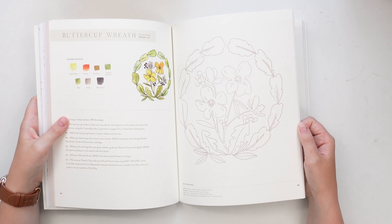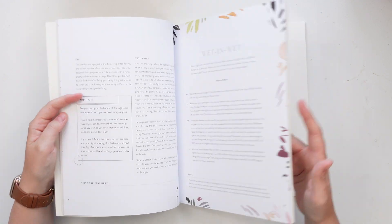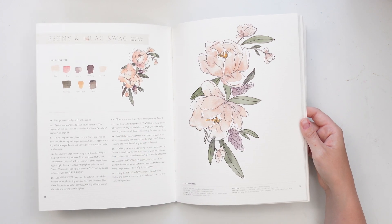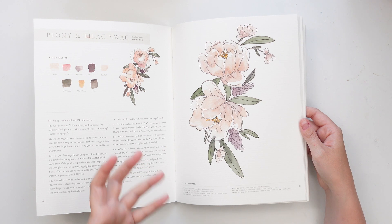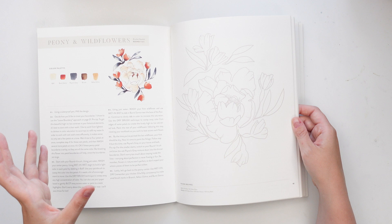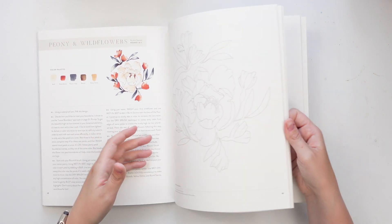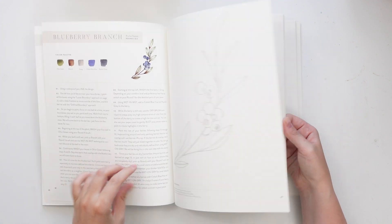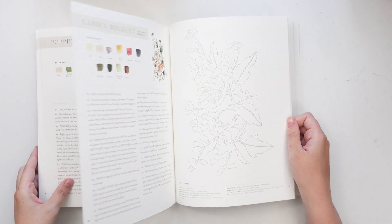I love her color choices and her illustrations, and this is just great for beginners to dive into. You don't need to know a whole lot going in — it's super user-friendly and more calming and therapeutic to use. You don't need to necessarily be good at art or drawing because everything is already there; it's more like a coloring book but in watercolor. I absolutely love this book and definitely recommend it.